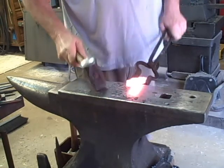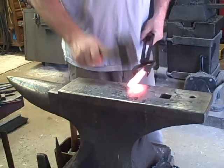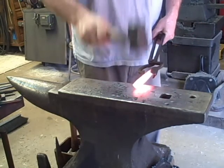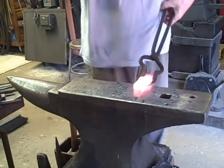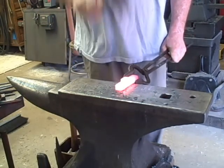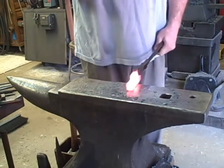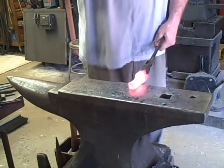This would be done a lot faster on the power hammer, but this demonstration is about hand hammering, not using a power hammer. You can see me chamfering those edges a little bit — I've got that step almost done. You're not seeing all the forging here; this steel is hard to move. You're seeing a fair amount of it, but not all of it.